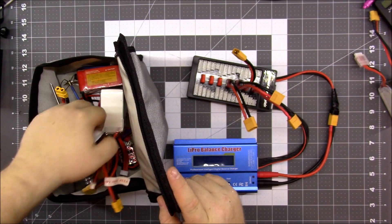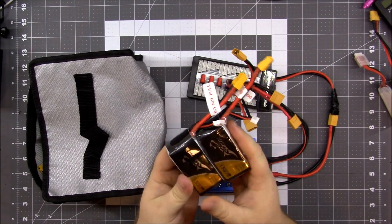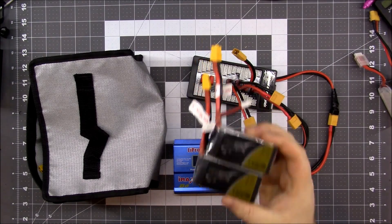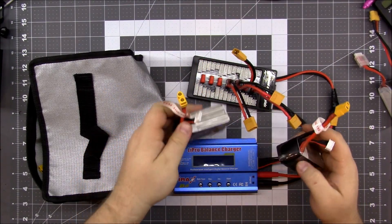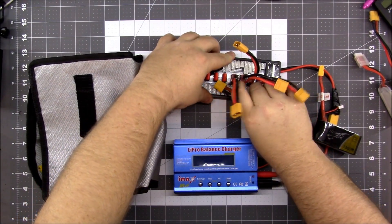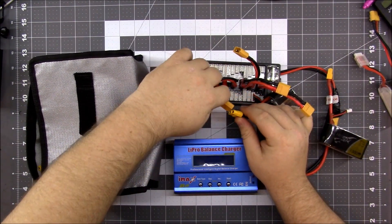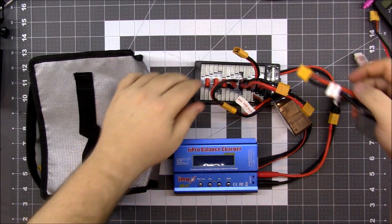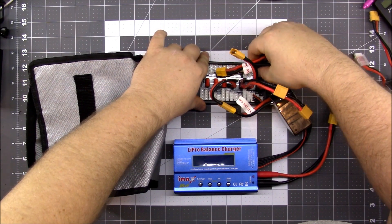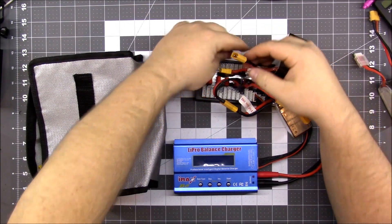I got these Tattu 1300 milliamp batteries. I used these today — oh my god, they are smoking fast, I'm really impressed with these. I hook these up to the balance charger first. It plugs in just like that. One thing I don't like about these is their cords are so short, but it actually probably helps because it doesn't come undone so easily, and if it does, it's got less of a chance to smack into your propellers.